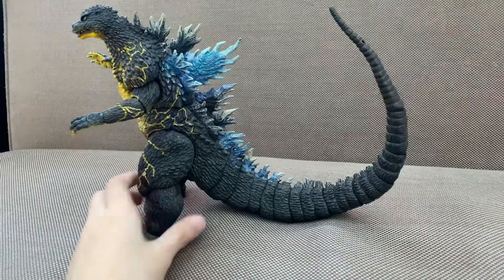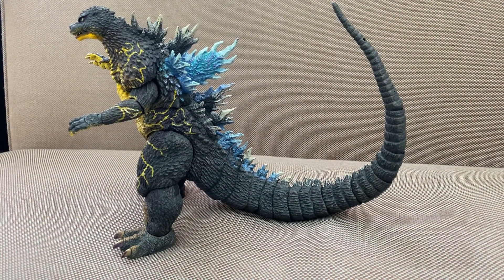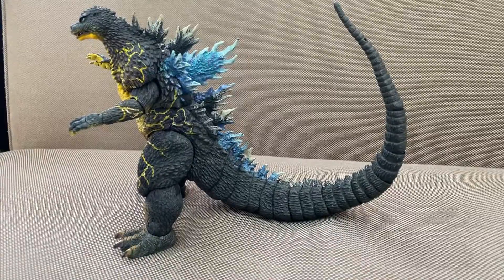The tail can also go all the way up. Anyway guys, thank you all for watching, and see you in the next video. Bye!